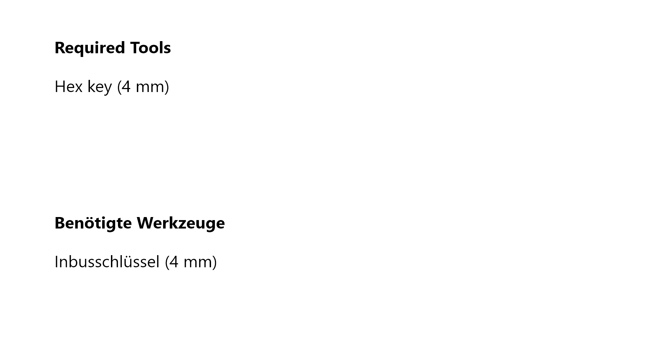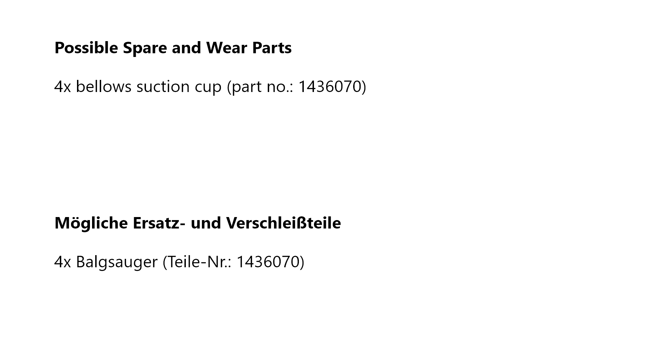For this you will need a 4 mm hex key. Important wear parts for this function are of course the four bellow suction cups of the feeder head.